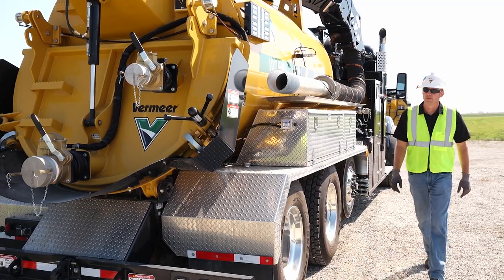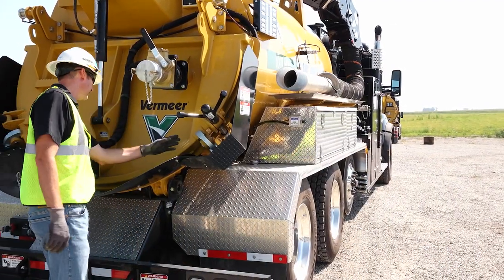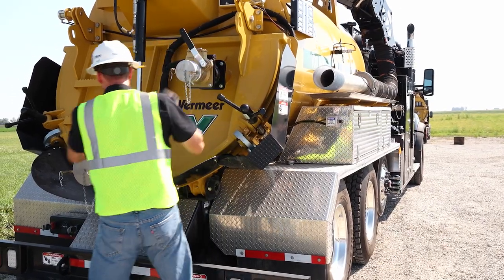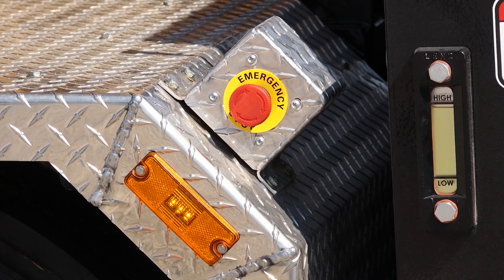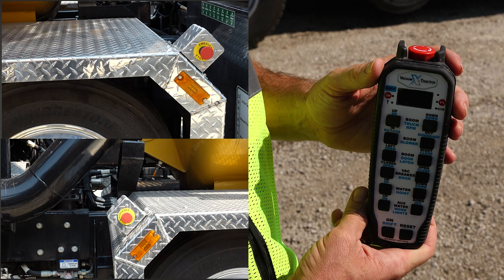Properly secure the work area and activate the strobe lights if needed. Perform an exterior walk around confirming the debris tank door latches are engaged, the safety T-bolts are secured, and debris tank valves are closed. Next, confirm all emergency stop buttons are in the normal operating position. There are three emergency stop buttons on the machine. If any are pressed, the engine RPM decreases to low idle, the vacuum relief valve opens, and the blower disengages, but all hydraulic functions will still be active.